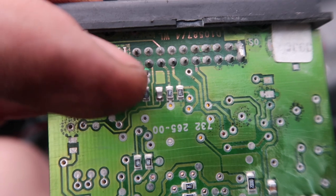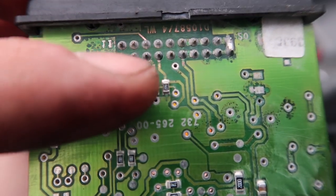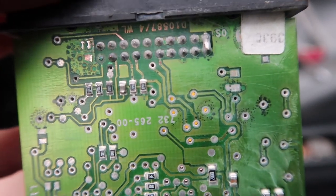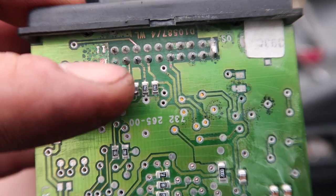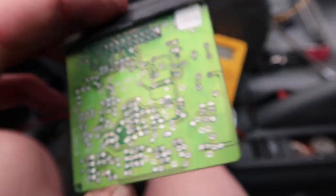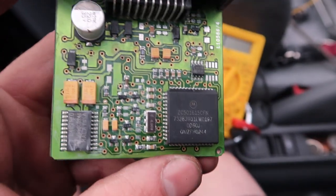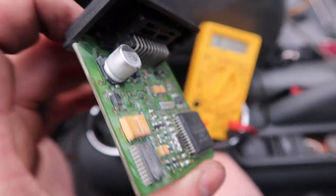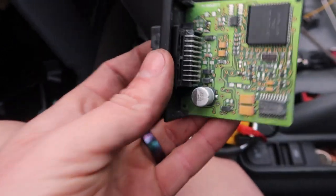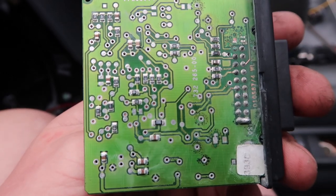This bottom row right here, second pin over, is our K-line — that's the one we're having problems with. And then the very end ones over here that are connected top to bottom are ground. So I've checked within here and it's still grounding itself somewhere in this board. I don't know where it's grounding, but it is. So this has a little black cover that goes over it, but there's the inside of everything. Cleaning it didn't work, so we're going to go ahead and buy a new one.